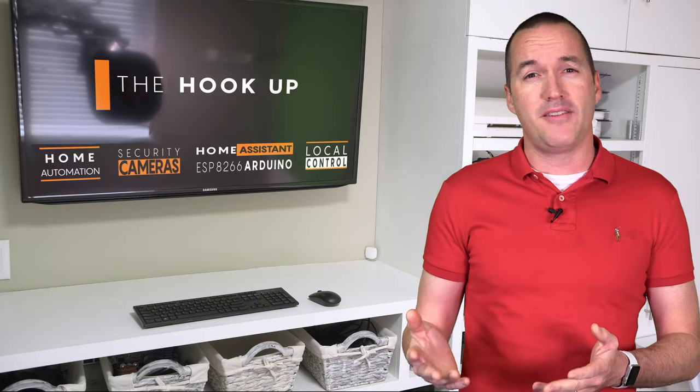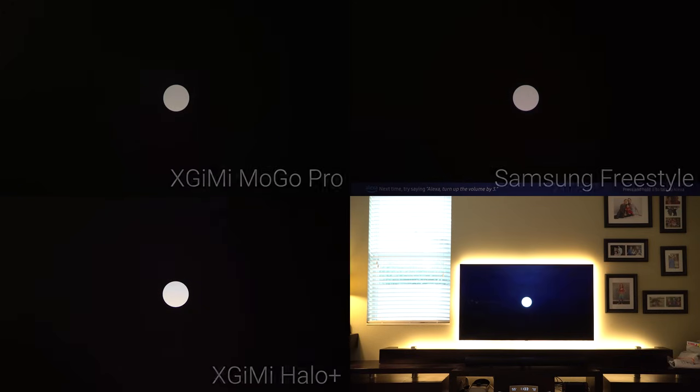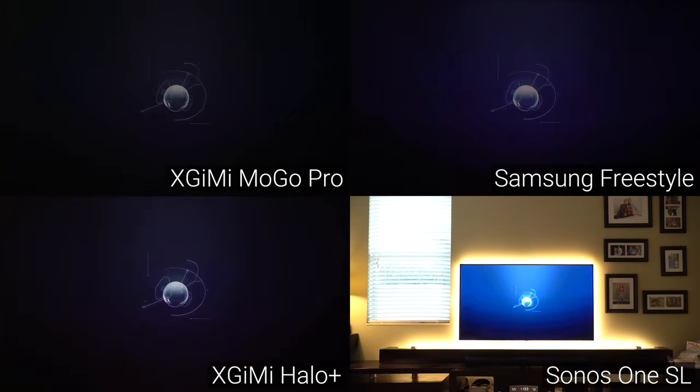The last important part for overall viewing experience is sound quality, and unfortunately conveying sound is pretty hard on a YouTube video. One thing I definitely know is that it's impossible to do without a comparison, so here are the three projectors up against a Sonos 1SL as a baseline for what a good speaker should sound like.